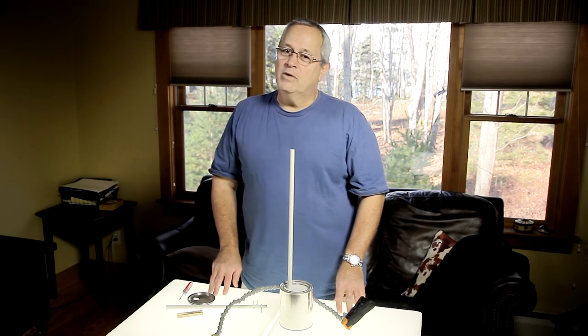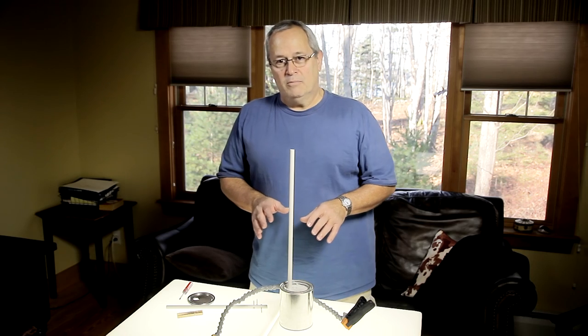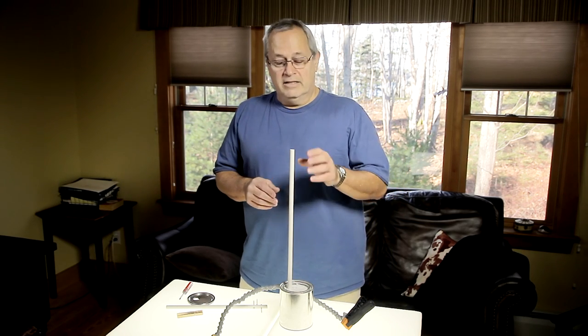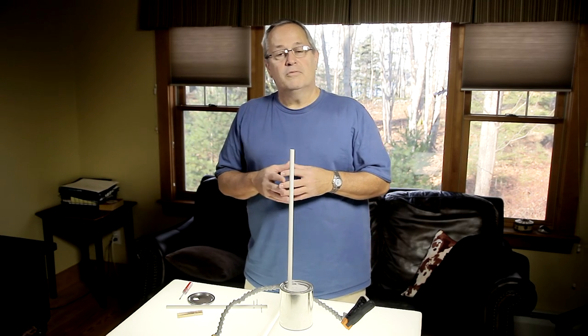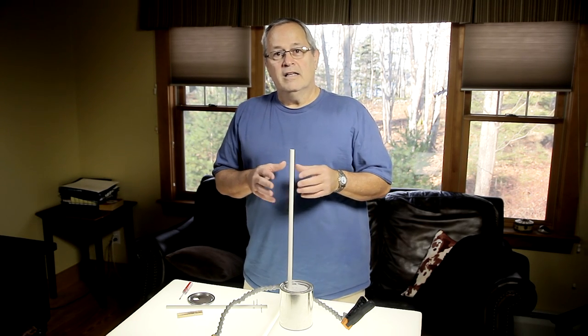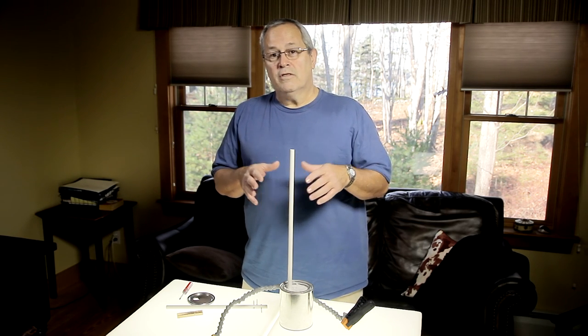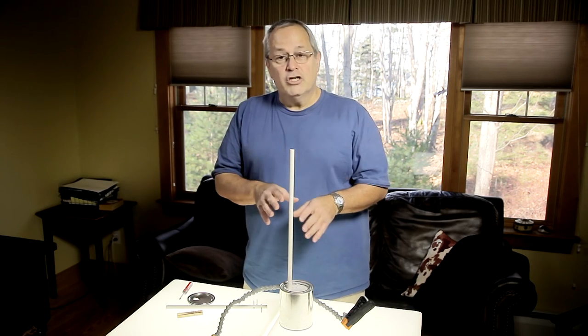Hi, I'm Scott, and welcome back to the weekly photo tips video channel. Today we're going to be talking about a DIY project: a light stand in a paint can. To give credit where credit is due, I was watching a video from Jim over at Profoto Life and saw this idea there. If you go there and look at their videos, in episode 4 they do an entire studio shoot setup using just these paint can light stands.